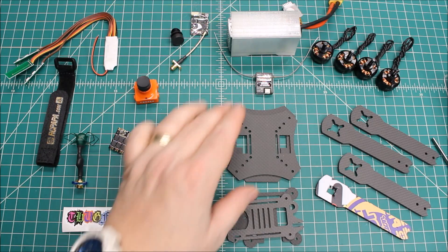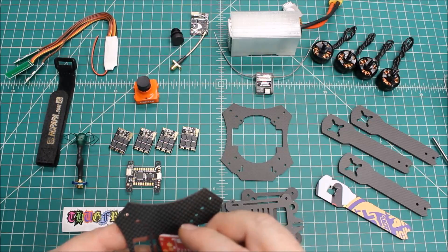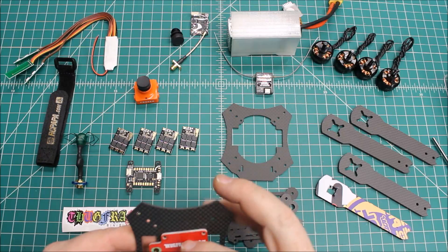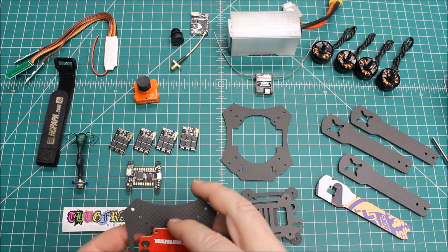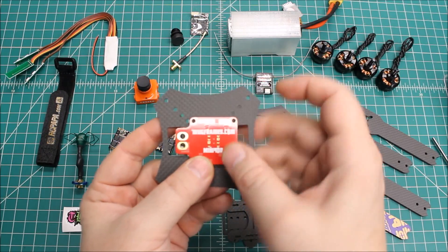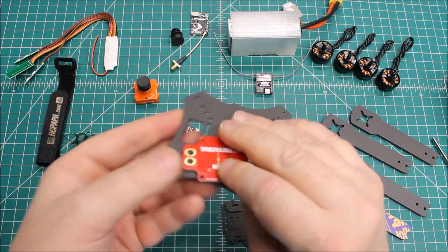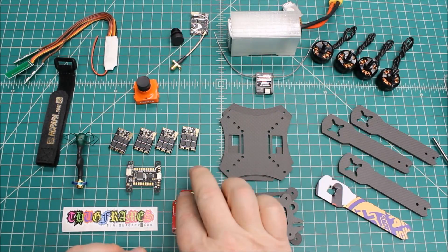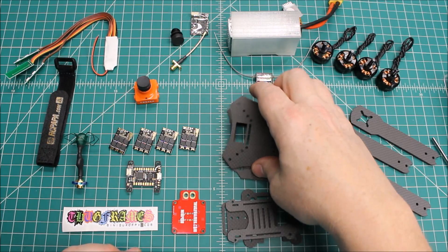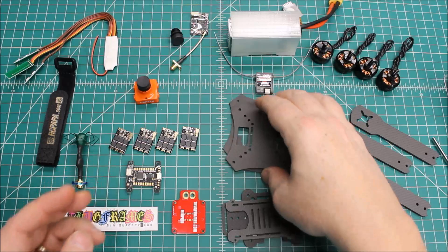This frame is built a little differently — the PDB slides right into a slot. Normally I'd run maybe an XT60 PDB, but I'm not sure it's going to line up correctly with the cutout, so we'll have to check that out.